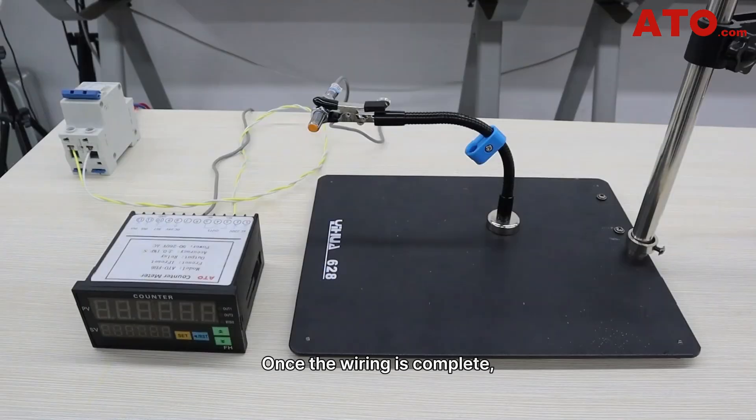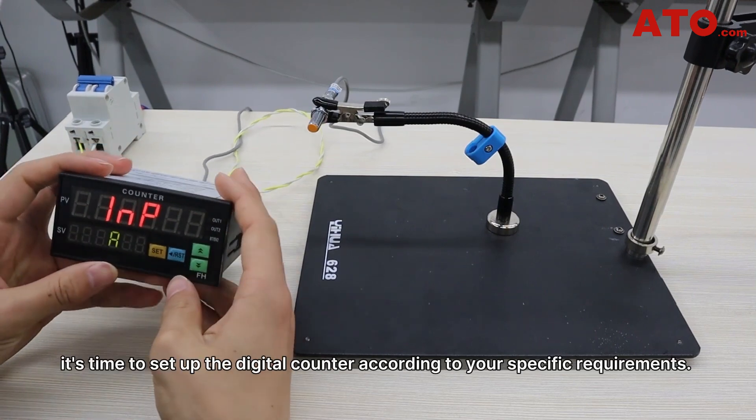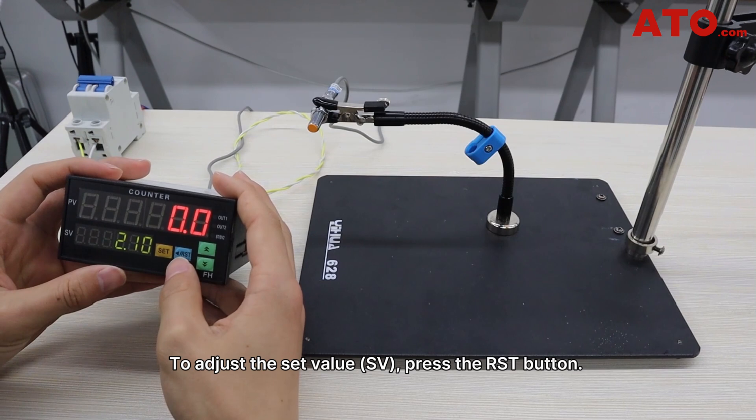Once the wiring is complete, let's flick up the switch to power up the entire circuit. Once the digital counter is ready, it's time to set up the digital counter according to its specific requirements.